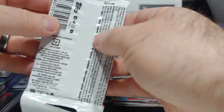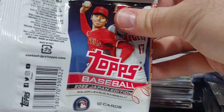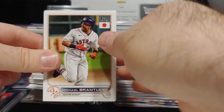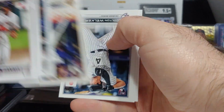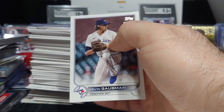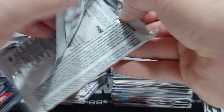Getting some nice hits out of this box. I picked this box up off eBay as a package deal with a box of 2021 Topps Japan. The 2021 box was a little underwhelming — only got four hits, nothing crazy — so we're doing much better with this box and we still have our cherry trees to hunt.